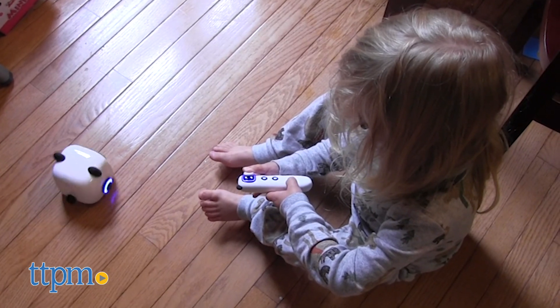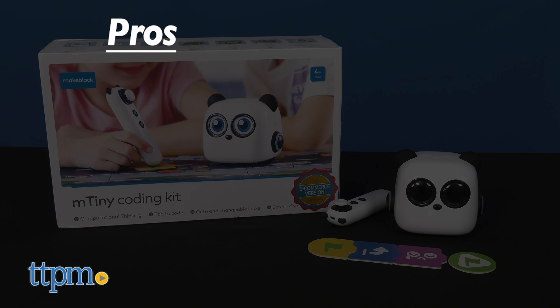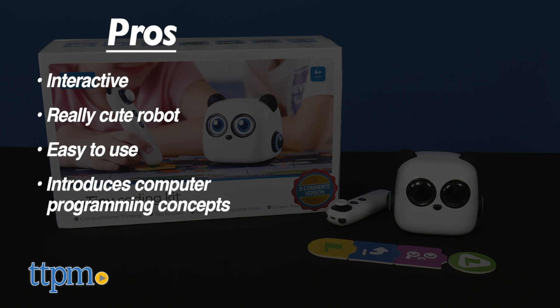What do you think of mTiny? Let me know in the comments if you're looking for coding toys for your kids. Here are the pros of this kit: it's interactive, the robot is really cute, the pen is easy to use, it introduces young kids to computer programming concepts, and there are many different ways to play.